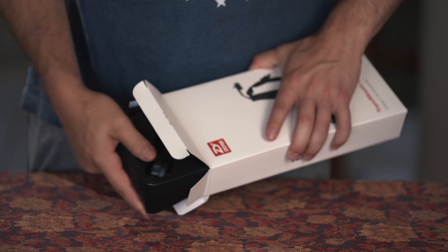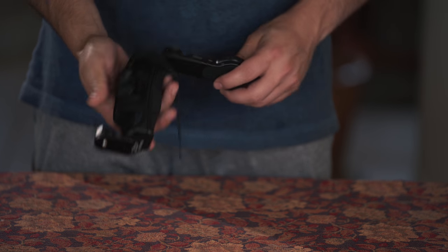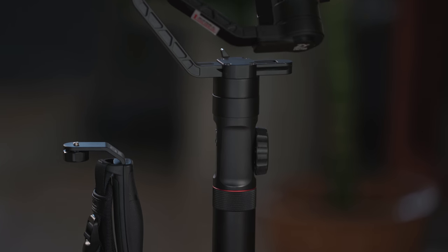In the box we simply have the Mini Dual Grip. I did notice that it's made out of similar material as the Crane 2 — it even has a similar design. You can see how the Mini Dual Grip has the same exact rivets as the Crane 2 and the Crane Plus.